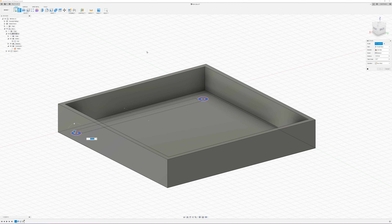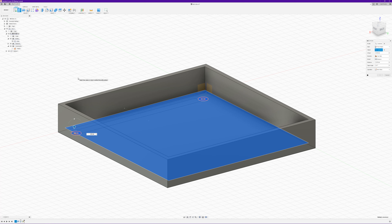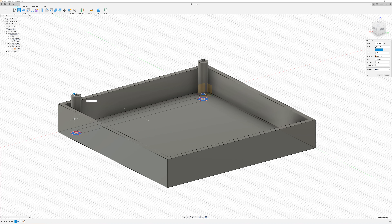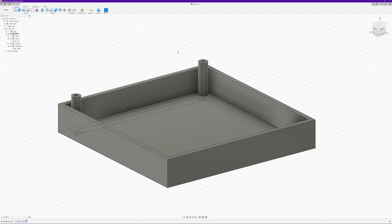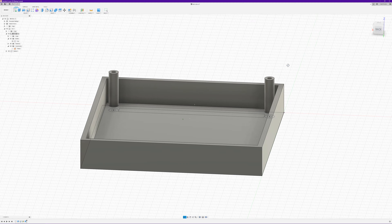So we press E for extrude, and rather than 'profile plane' — which is the plane on which the sketch is drawn — I'm going to say 'from object', select the inside of the box, and then type 21. With the dimension set to 21, join. That's actually extruded 21mm from the inside of the box rather than from the base, which would have been 3mm too short.